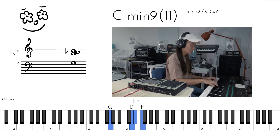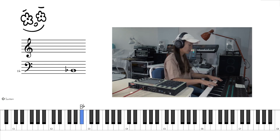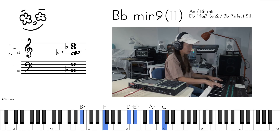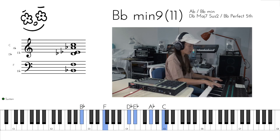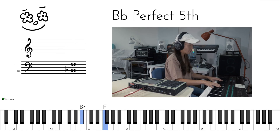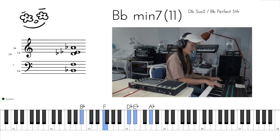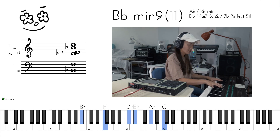And then the last chord, B flat minor 9. We've got B flat, F on the left hand, D flat, E flat, A flat, C on the right hand.